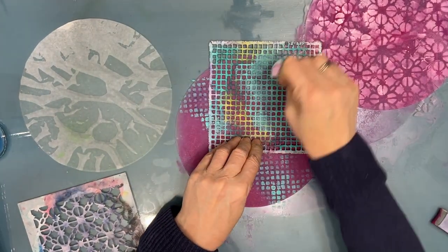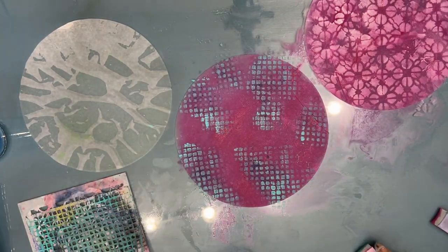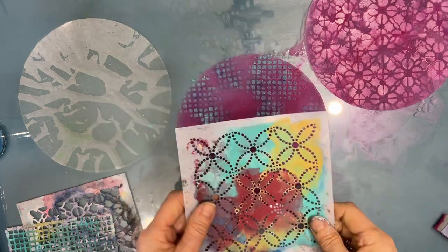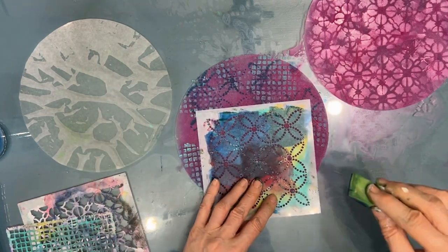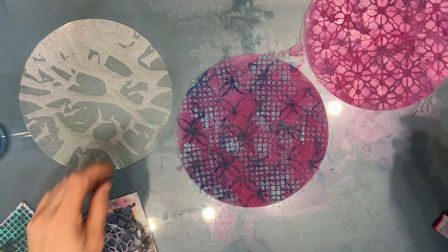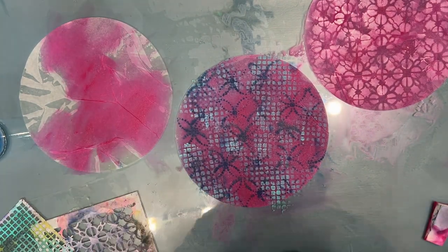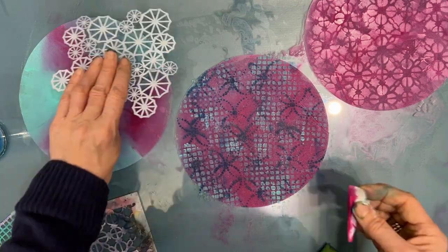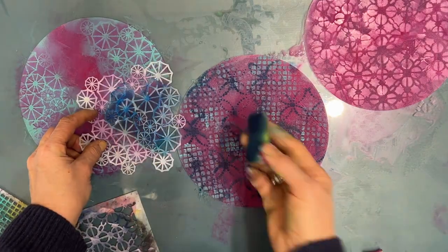I love using bright aqua on quinacridone magenta. If you want more opaque color, let the coffee filter dry first. Here's the bright aqua with quinacridone magenta together — they make a nice purple. This is a circle stencil — I'll list them in the description box if I can remember them. This is another stencil I love but it has been discontinued.